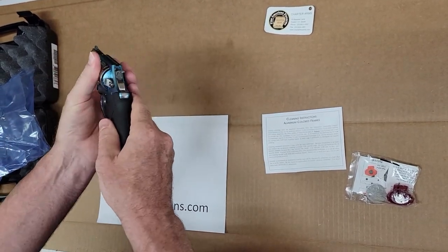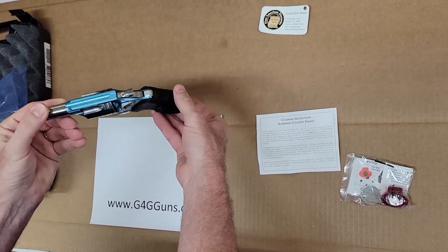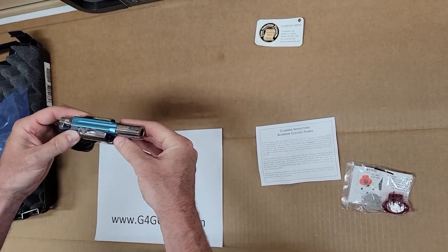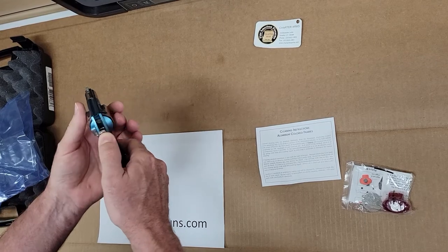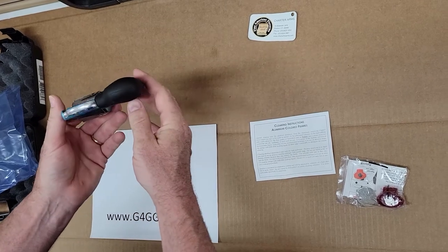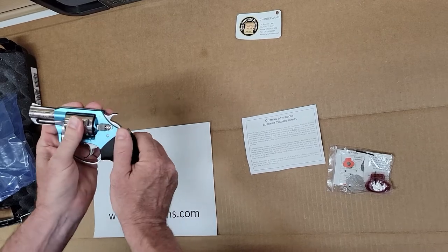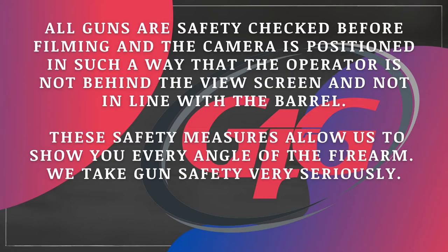Safety check — the gun is empty. The Blue Diamond 38 Special from Charter Arms.